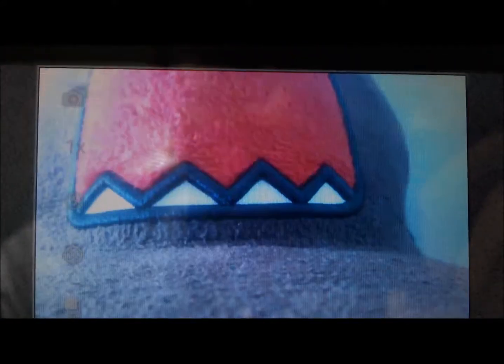Of course you have your front and your back cameras. If we turn on the front camera, you can see me right there. And if we go back to the back camera, you can see the hat again.